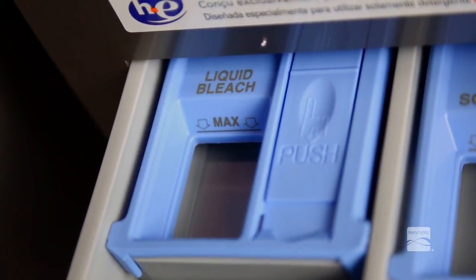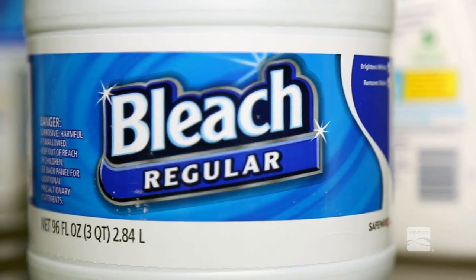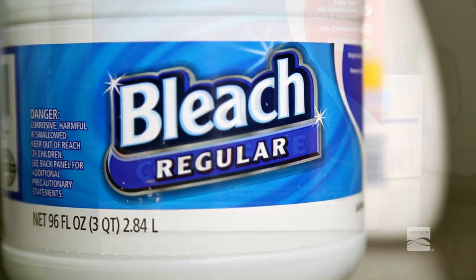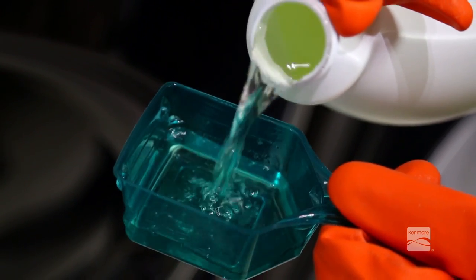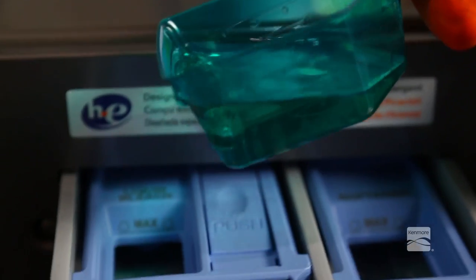This compartment holds liquid chlorine bleach, which is dispensed automatically at the proper time during the wash cycle. Do not add powdered or liquid color safe bleach to this compartment. The bleach compartment is designed to dispense liquid chlorine bleach only.